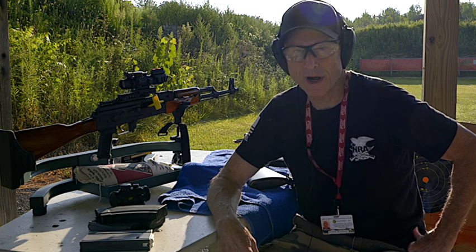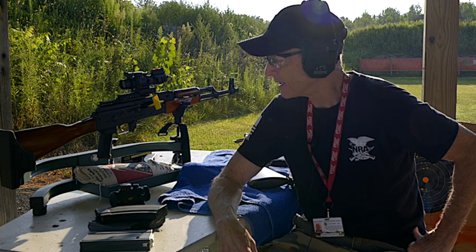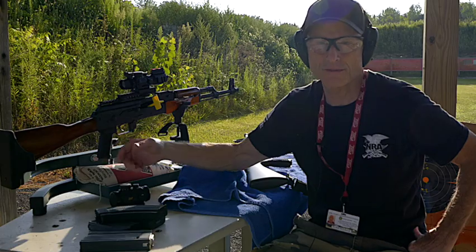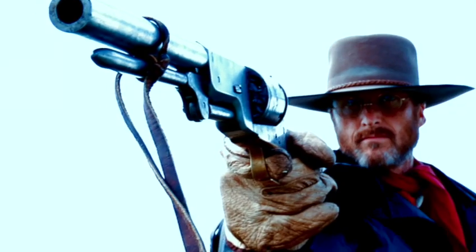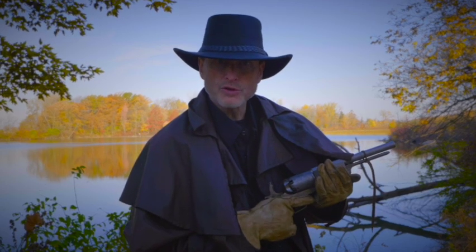She was used to seeing Brownings, Weatherbys, and Marlins and stuff, so she thought it was kind of rough looking. I said, no, this is brand new. I'm River Roubaix, and welcome to my gun kingdom.